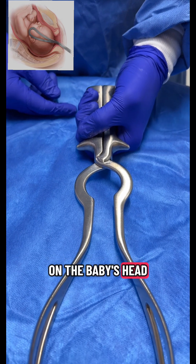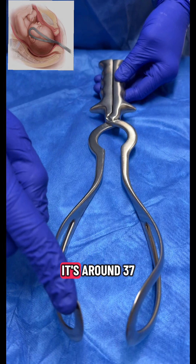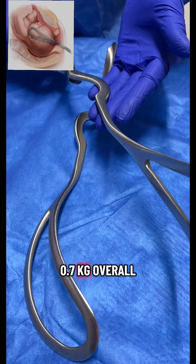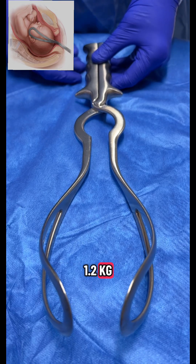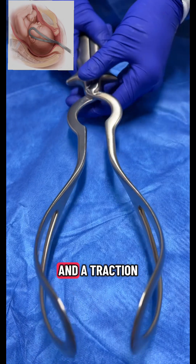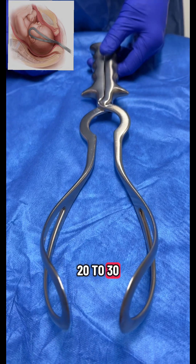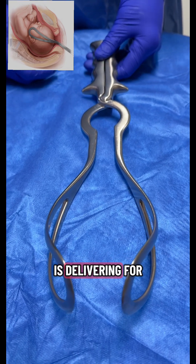The overall length of the instrument is around 37 to 40 centimeters. The weight of one blade is around 0.5 to 0.7 kilograms, and the overall weight when locked is around 1.2 kilograms. When the forcep blades are applied on the baby's head and traction is given to deliver the baby, the maximum force that can be applied is equivalent to 20 to 30 pounds for a primigravida, or even less if the mother is delivering for the second time.